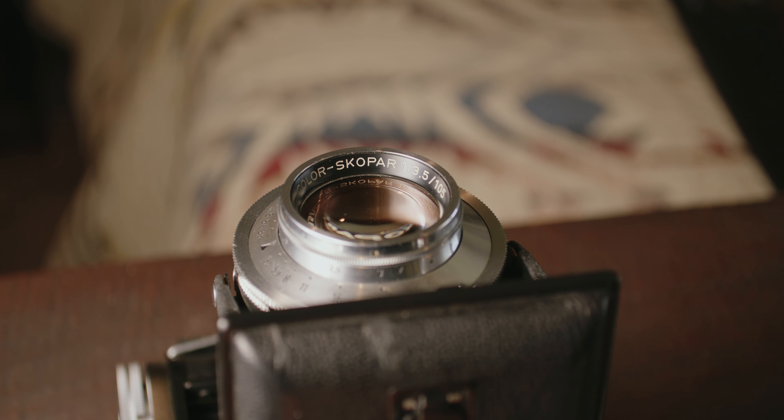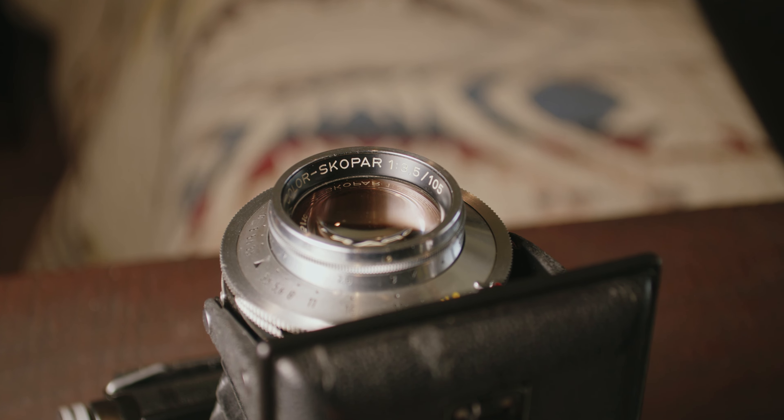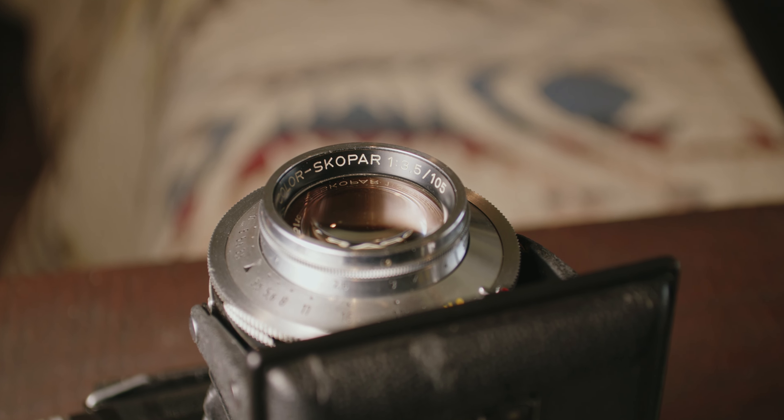These cameras were produced from the late 40s all the way to the late 50s. They came mainly with a 105mm f/4.5 Vaskar lens, which is one of the consumer lenses that Voigtländer produced. And then the more advanced option would be the 105mm f/3.5 Color-Skopar lens, and that's the lens I fortunately have on my camera.